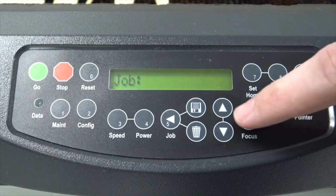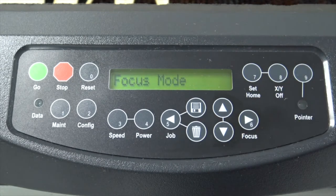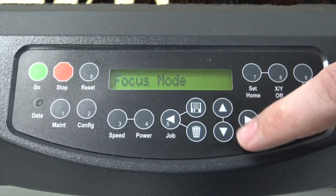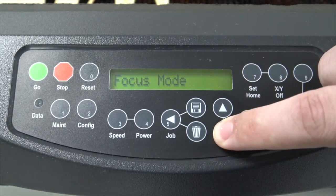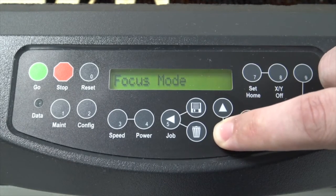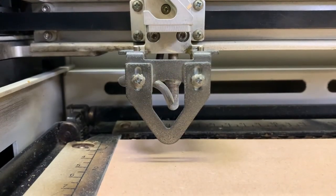We then need to press the button with the label 6, which is the focus button. We can then use our up and down arrows to adjust the head, and we want to adjust this so that it's just about touching the top of our material.